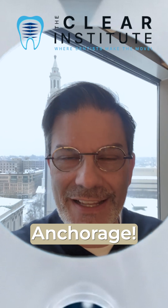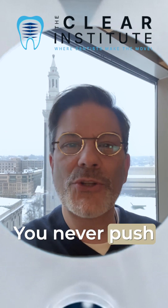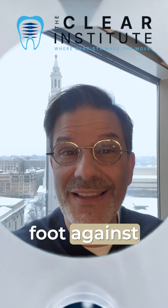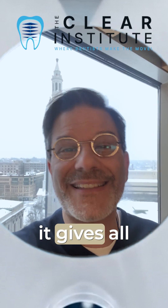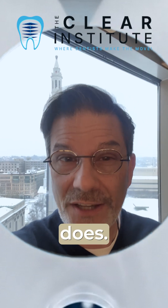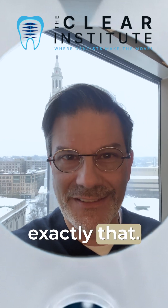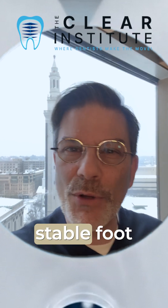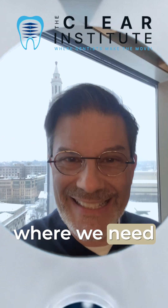Why? Anchorage. Think of moving a heavy sofa in your living room — you never push the sofa without bracing one foot against something solid. That foot does not move, but it gives all the power to the one that does. Molars with attachments do exactly that. They become the stable foot that lets the aligner deliver force where we need it.